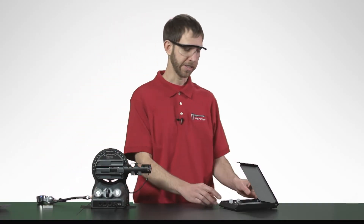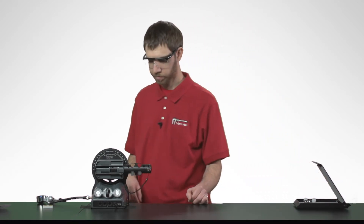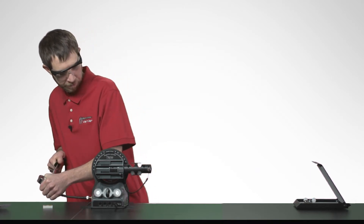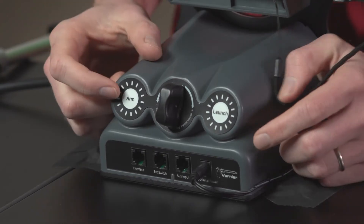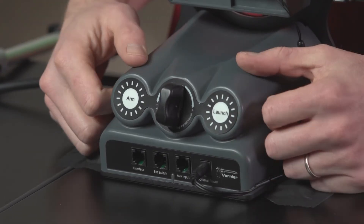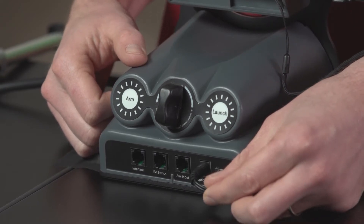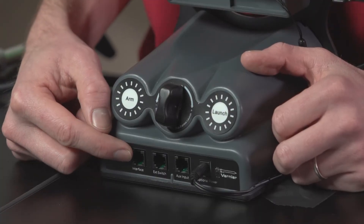Position the projectile stop just beyond the point where you think the projectiles will land. Now we're ready to charge the projectile launcher, and before you fire, remember you do need to power it. One option is to use a LabQuest power supply as you see here. Another option is to use any Vernier interface plugged into the interface port.